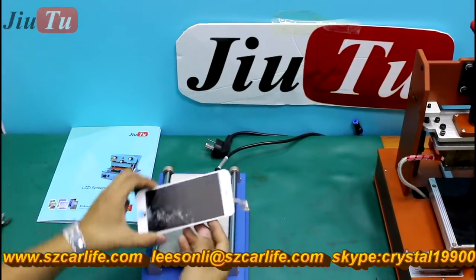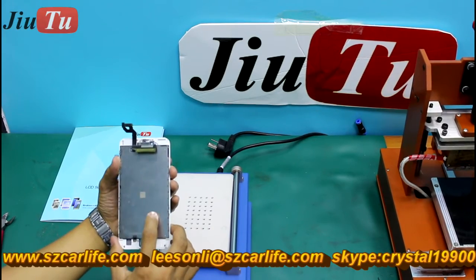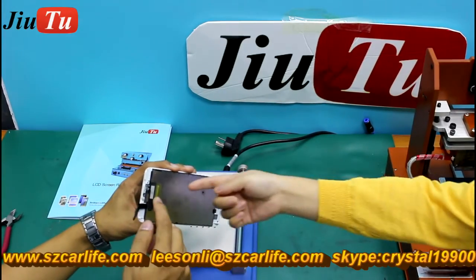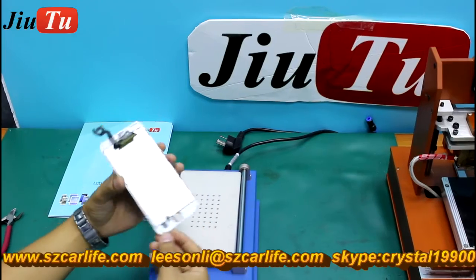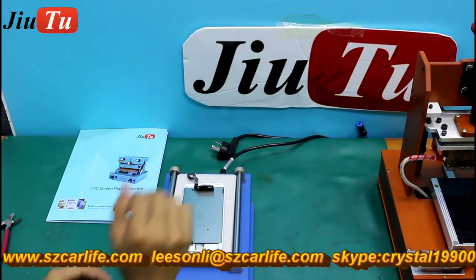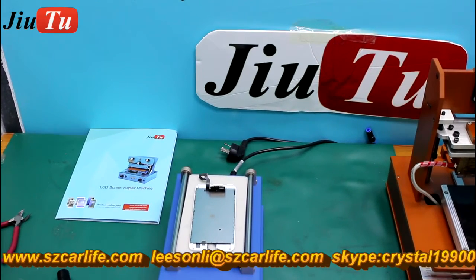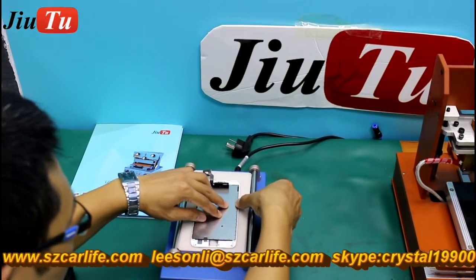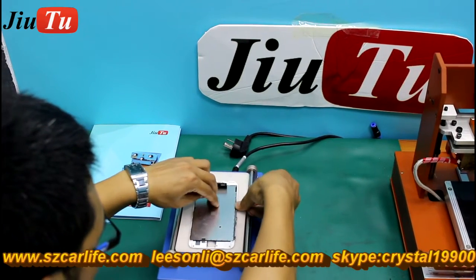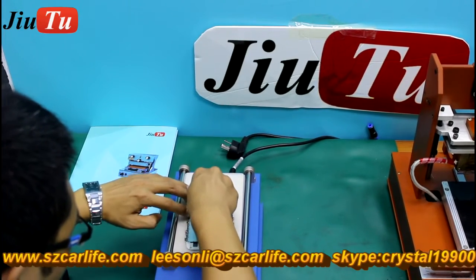This is a correct iPhone 6s Plus LCD screen. We will use a new set of OC machines and the cold press item to refurbish this part. The flex cable and IC on the 6s, 6s Plus, 7, and 7 Plus are more complex compared with previous versions. So far there are no copy LCD screens for the 6s and above. The best way to get a good quality 6s Plus LCD screen is to refurbish it yourself.